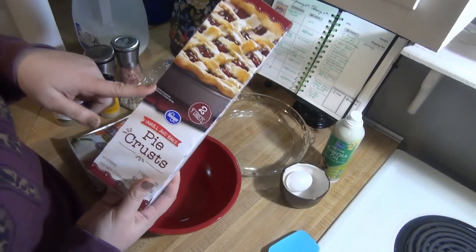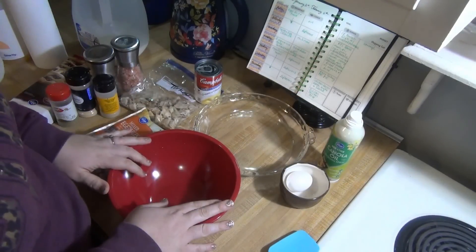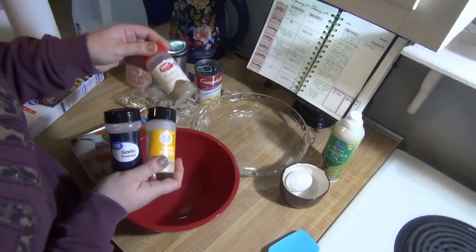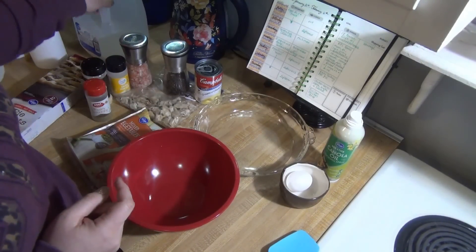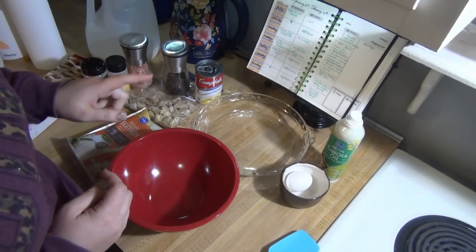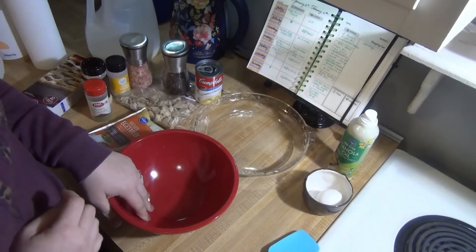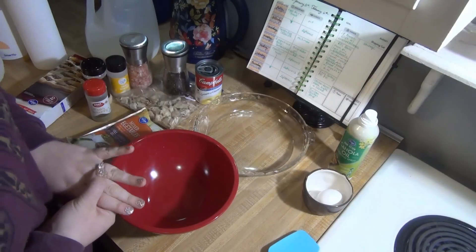I prefer the Pillsbury crust but my Kroger was out so I have the Kroger brand. I thought it needed a little more, so I also pulled out salt, pepper, onion powder, garlic powder, and poultry seasoning. I also have some milk in case it needs more liquid, cooking spray for my pie pan, and an egg to beat with water for an egg wash on top. I'm going to mix everything together, get my crust and dish, and cook it at 425 for about 30 minutes.